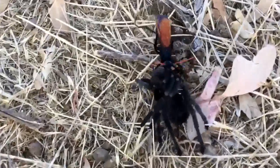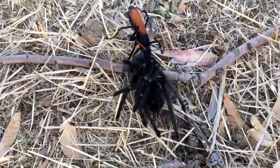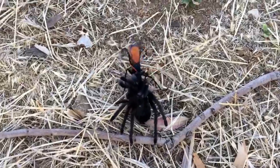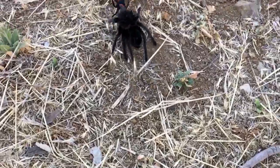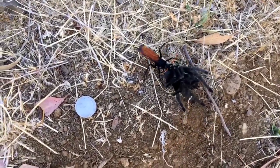Welcome to National Geographic on Instagram. You are looking at a tarantula hawk wasp — that is a wasp carrying a tarantula back to its cave. There's a quarter next to it so you can get a reference on the size.